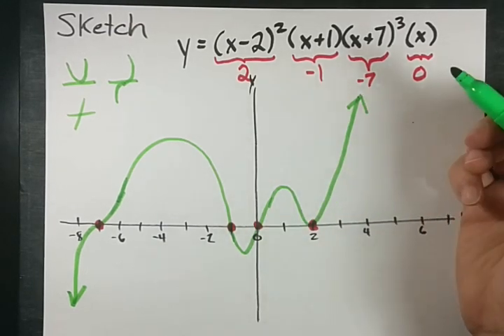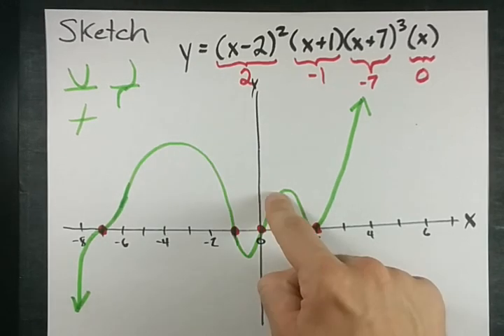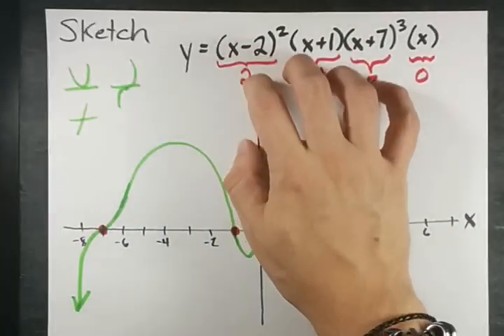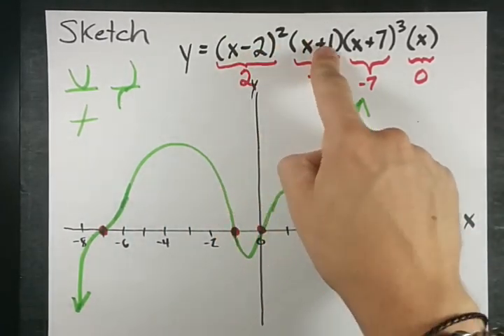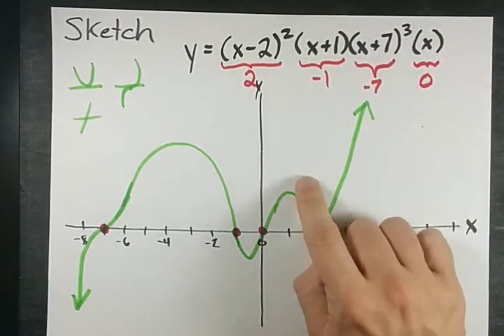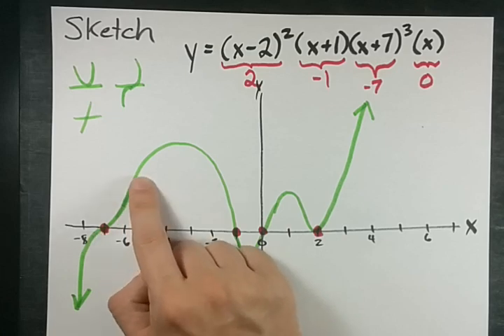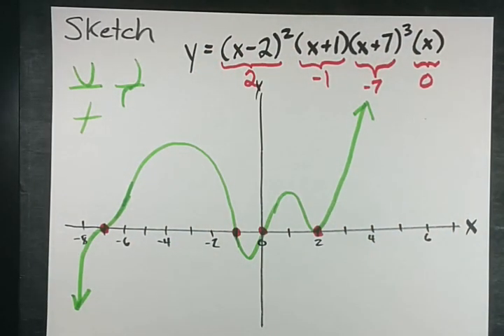And then to my arrow — look at this, I'm done. This is a beautiful polynomial function. It has 4 turning points, pointing in opposite directions like an odd-degree polynomial should. And I have my 4 x-intercepts with the proper geometry at each one: straight through if the exponent's 1, bounce if the exponent's 2, and approach then run away if the exponent's 3. Sketch your own, kids. Best of luck.